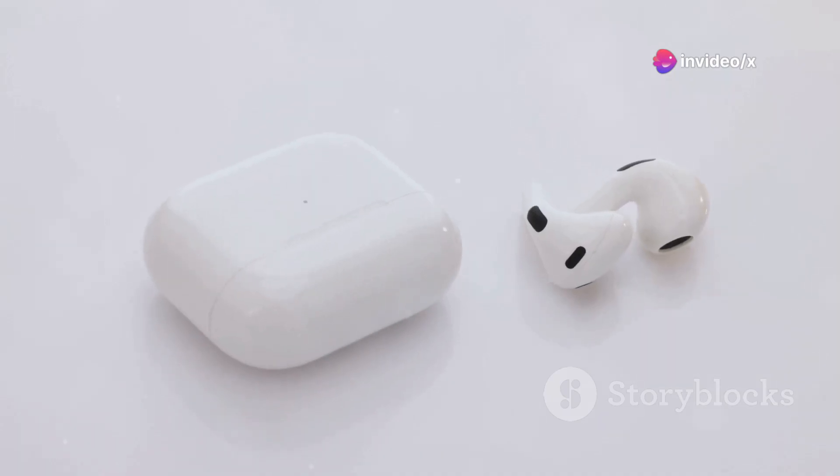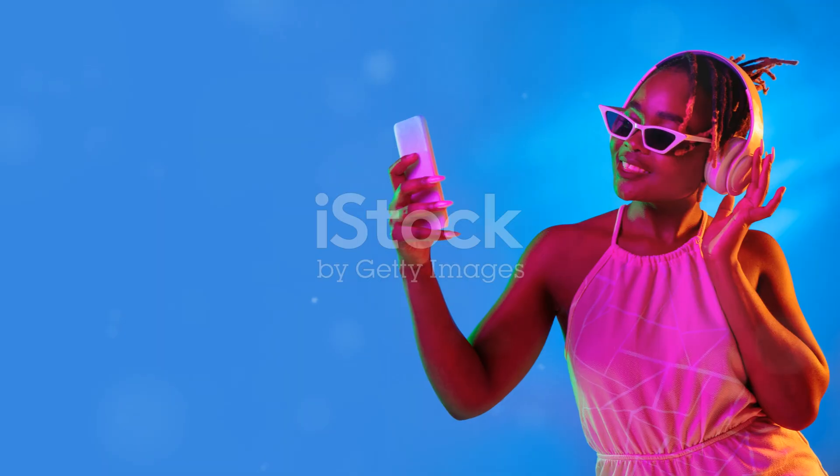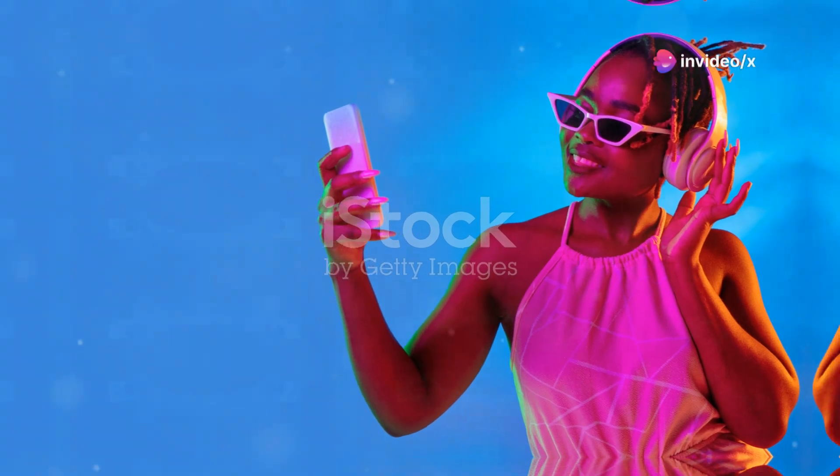No more tedious browsing, Bluetooth pairing, or complicated setups required. Prism streamlines your music experience, making it effortless and enjoyable. Just press play and let the music take you away.